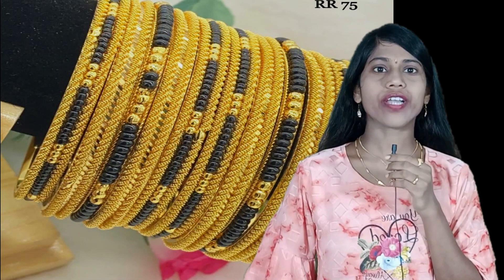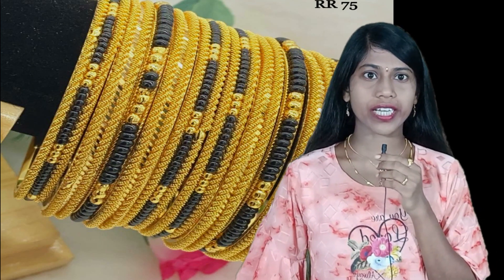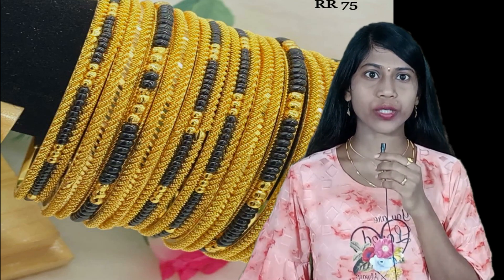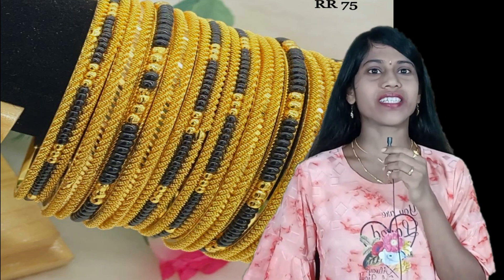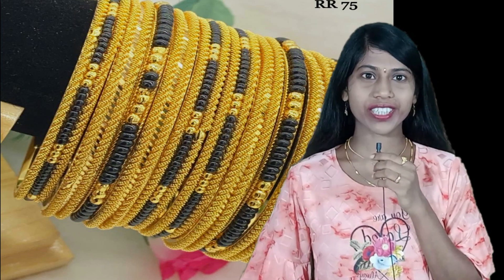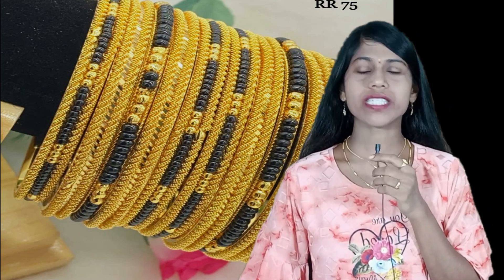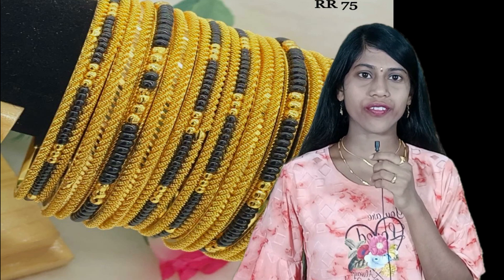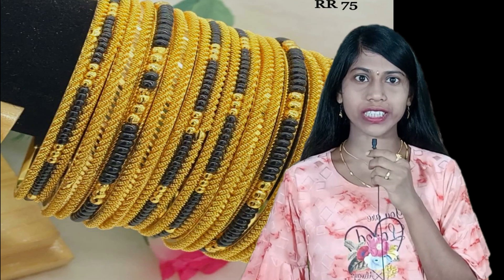If you like any jewelry item in this video or want to know the price, please take a snapshot of that jewelry item and send it to my WhatsApp number shown in this video. No cash on delivery. Jewelry items will be dispatched within three to four days and will take 10 working days to reach you. Unpacking video is compulsory for any complaints. If you like this video, please like, share, and subscribe to my channel Clone Jewelry for more updates. Thank you for watching!